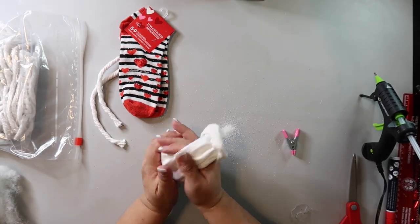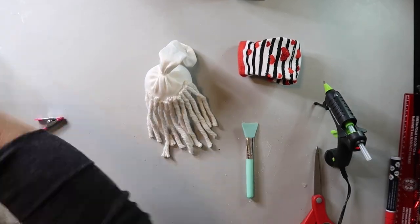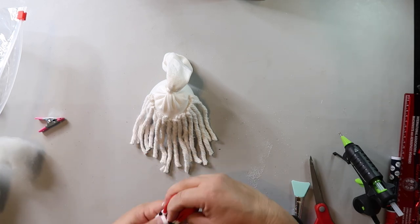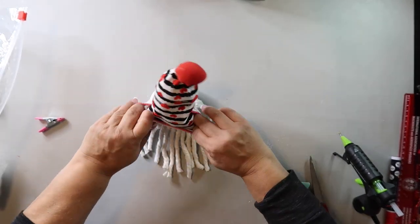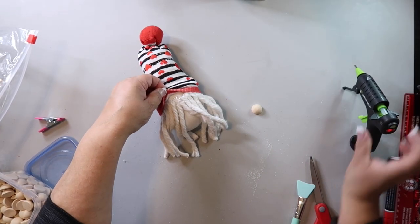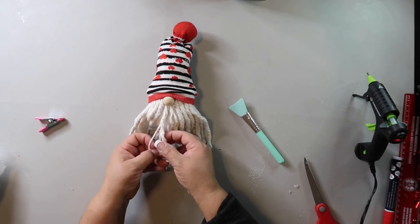I started off by filling the white sock with the sand and tying it off with one of those elastic bands. Next I'm gluing on pieces of the mop head across the front of the sock on the lower half — I'm making a gnome and the mop head strands will be the beard. I put a bit of stuffing into the toe of the cute sock, secured it with the other elastic band to make a furry ball for his cap, with the heel tucked to the back. I'm hot gluing a large half-round bead for the nose, then separating the strands to add fullness to the beard.